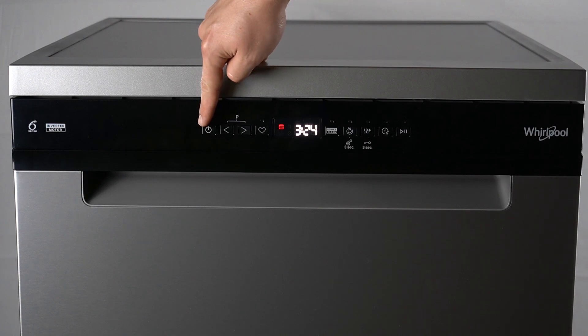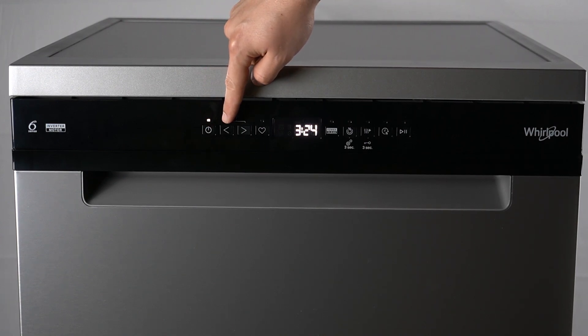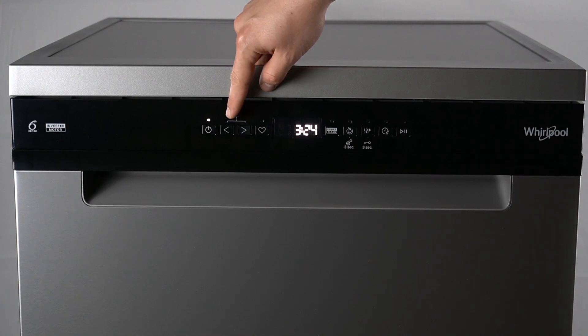The first button is for turning on and off. The second button is previous, the next one is next. You can manage the functions and programs by these buttons.